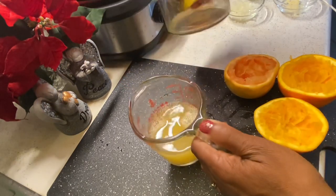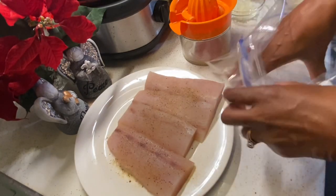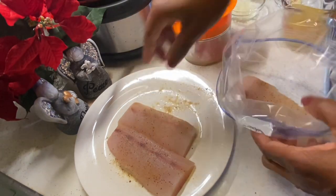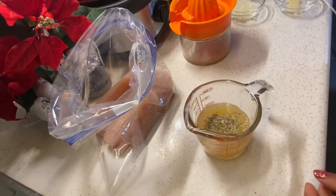So now I'm going to add my fish to a Ziploc bag and put the marinade right over top of the fish. But you can use a bowl if you like. Estoy usando una bolsa de plástico para marinar el pescado, pero puede usar un bol si quiere.